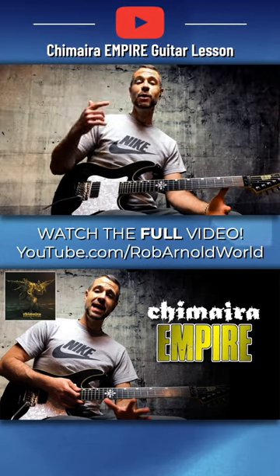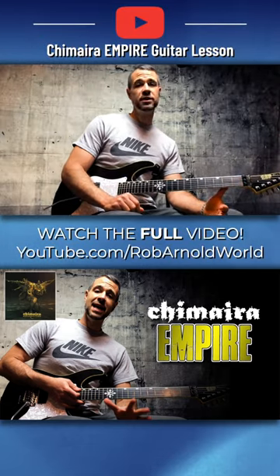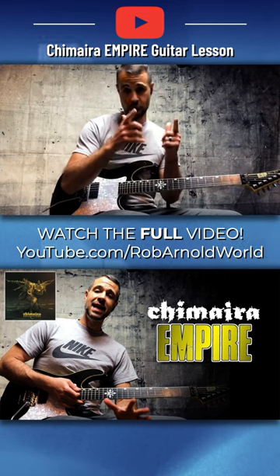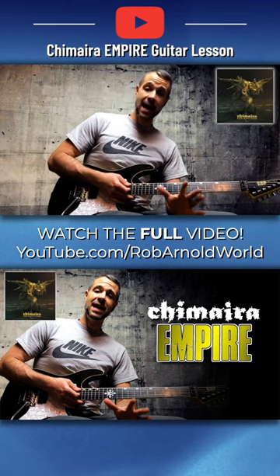What's up everybody, it's Rob Arnold back with another edition of my Quick Riffs series, where I show you riffs that I think can help you in your guitar journey. Today we're going to be looking at Chimera's Empire.